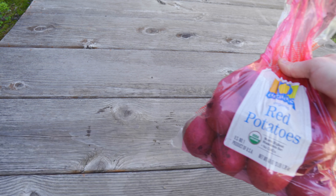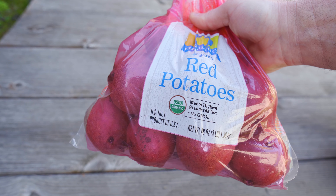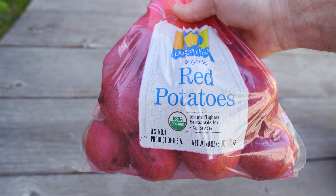Here is a bag of red potatoes — I bought it at Safeway. My goal is to plant some of these potatoes and turn them into many more potatoes.